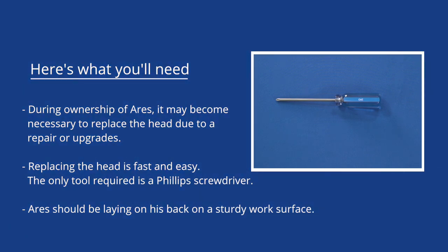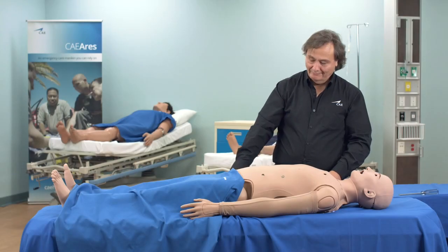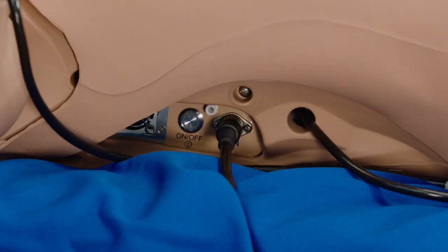The only tool required is a Phillips screwdriver. Ares should be laying on his back on a sturdy work surface. Turn off the power and disconnect the external DC power plug.